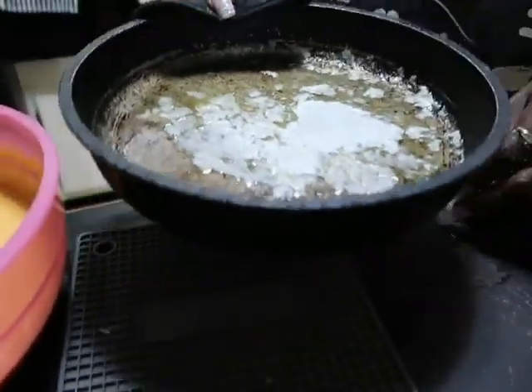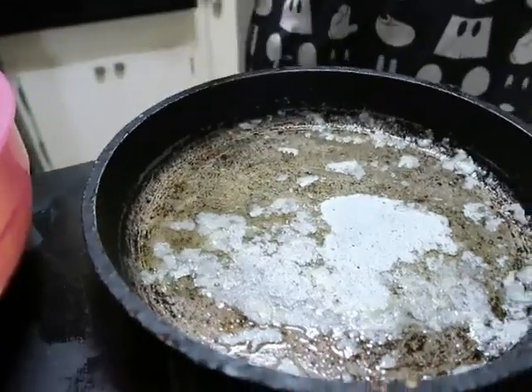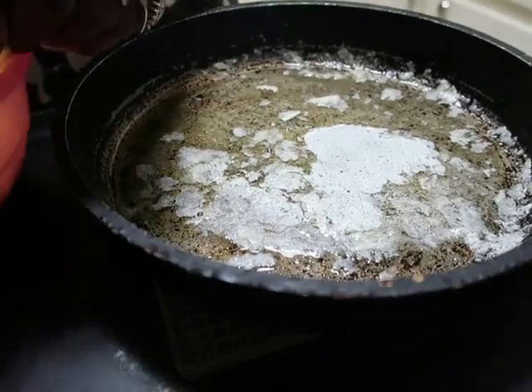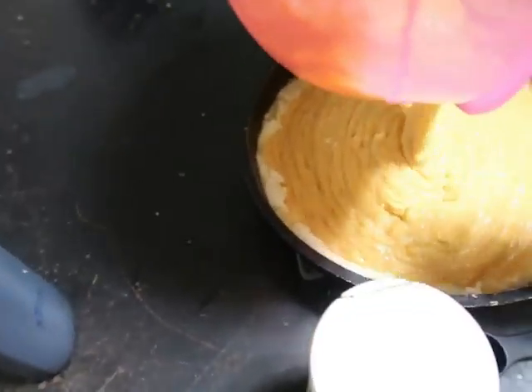Remember when you were preheating your oven — you're going to put that stick of butter in your skillet, which comes out to about a half a cup. Depending on how big your skillet is, you can use a half a stick of butter, which is a fourth cup. Then go ahead and pour your mixture in there.